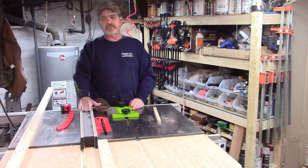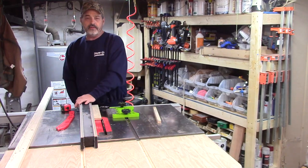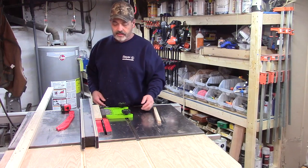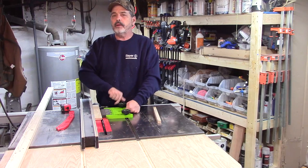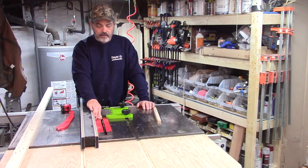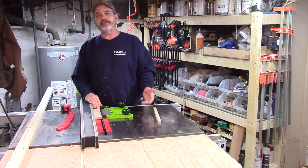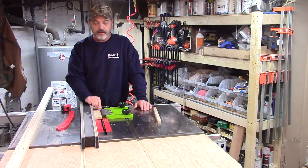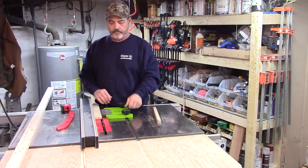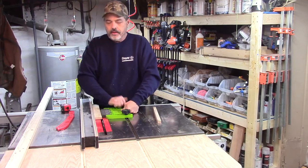To set it up, set your fence and take a board — say you want to trim a bit off — position the featherboard like this and tighten it down. What they tell you is: if you can pull the board backwards easily, it's not tight enough. It seems weird — if you can't pull it back, how will it go forward? The fingers are designed to flex and move forward, so just tighten it a little more.